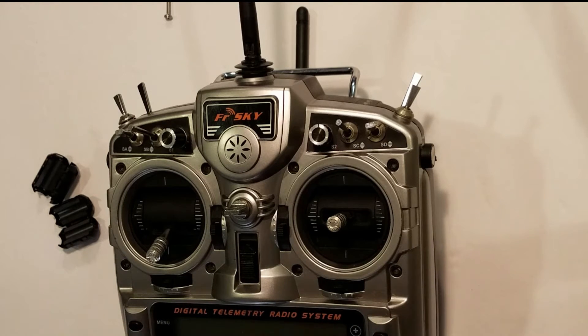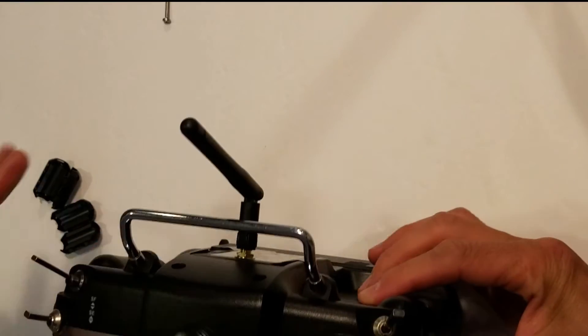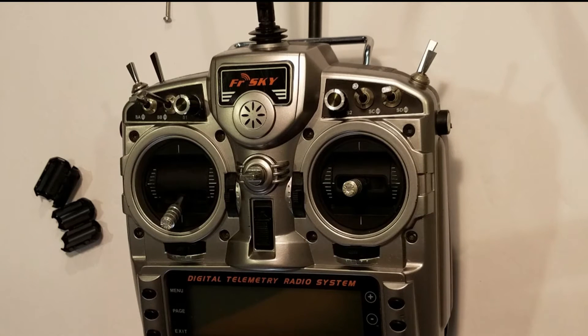I did a little research online and it turns out this is not an uncommon problem, especially when you're installing a module in the back. I didn't want to give up my module because I was getting such good use out of it. There were a couple of solutions I found. One involved soldering a capacitor to the board of the radio. It seemed pretty simple, but I wasn't crazy about that idea, because when you're soldering stuff on the radio a lot of things can go wrong — it's a pretty complicated electronic device, and I don't necessarily trust my soldering skills.